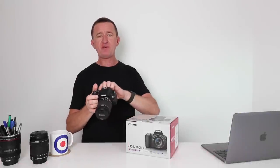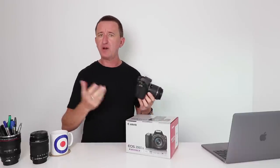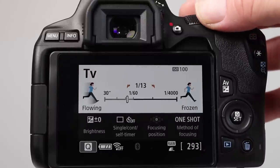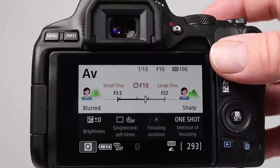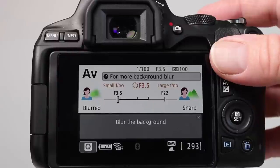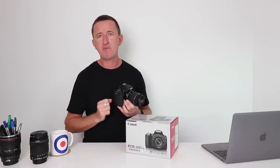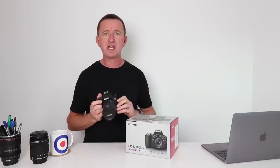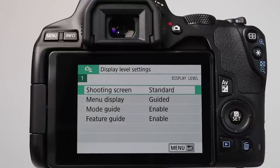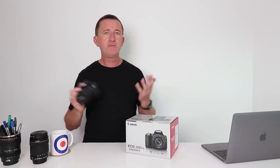Turning the camera on and flipping the LCD screen around, this camera uses Canon's guided mode or guided display, which is particularly useful for beginners. As you make changes to the camera settings, the screen updates and gives an indication of how your picture will look or how you can achieve a certain look. Since I'm not a beginner, I switched to the standard Canon display, which is more familiar — but it's good to have options.